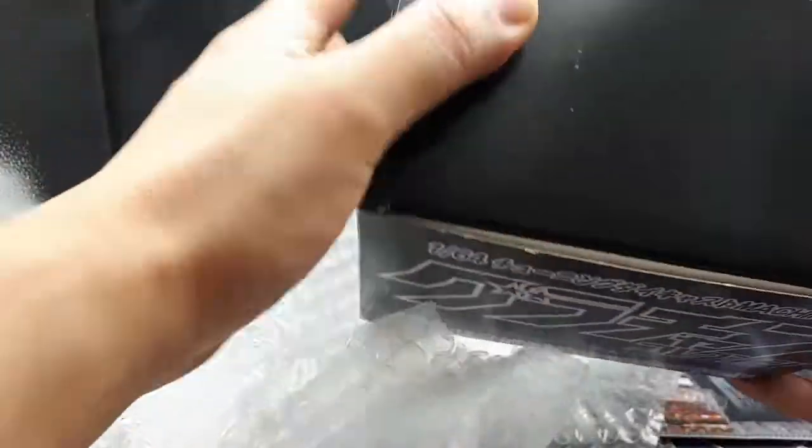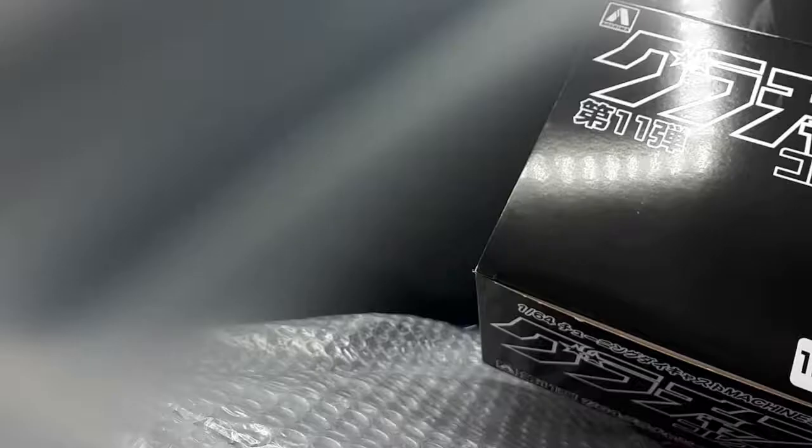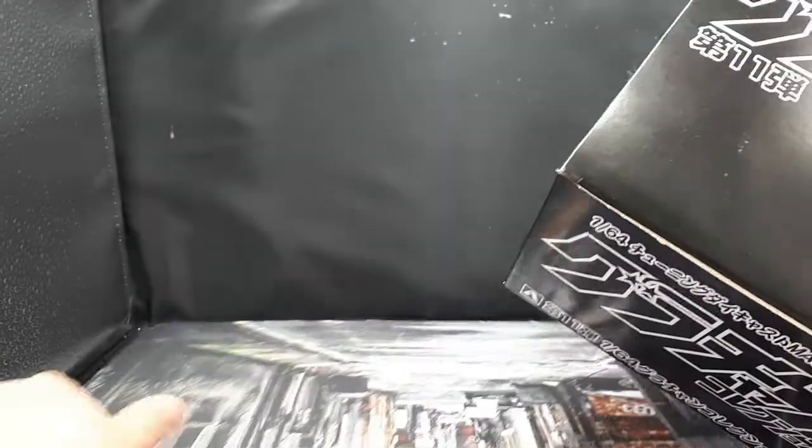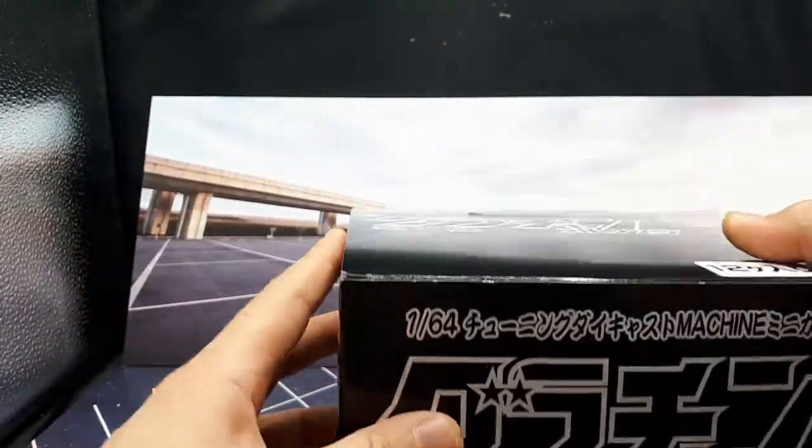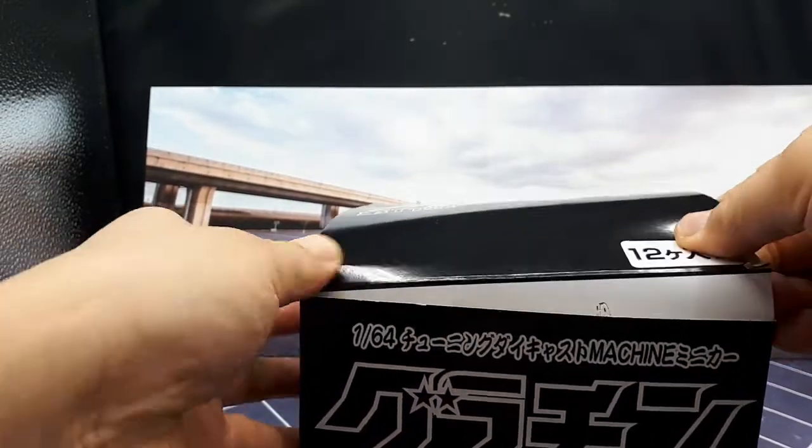The series 12 box had a sticker to seal the case, but this series 11 does not — an interesting change. And I also noticed there's no pricing on the box.